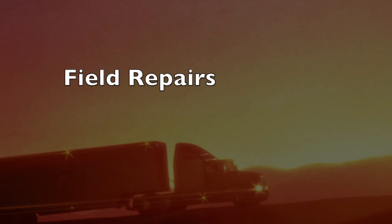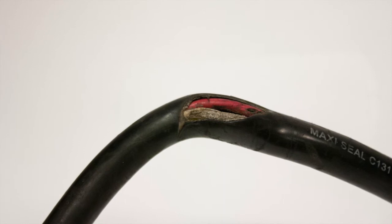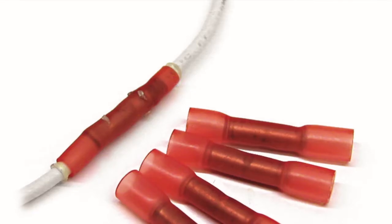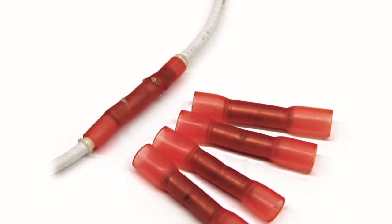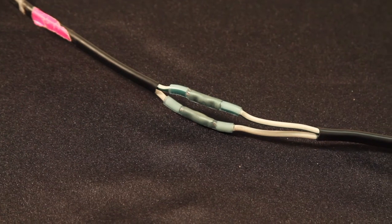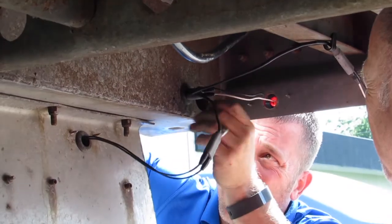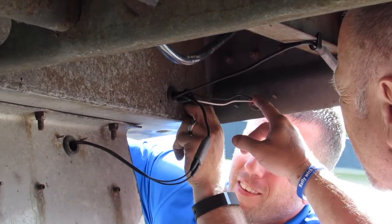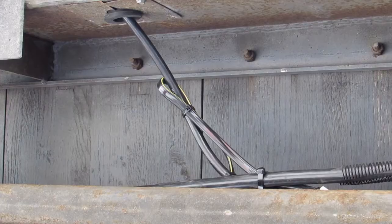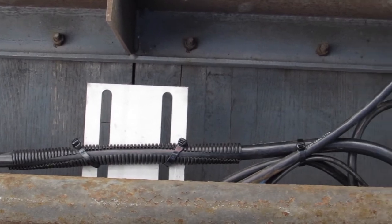Field Repairs. We know that sometimes a temporary field repair may be required to get a damaged trailer or dolly back on the road. If this becomes necessary, use only glue-filled heat-shrink splices, and arrange for the affected components to be replaced as soon as possible. Before replacement, ensure that the new harness has the appropriate conductors and is the proper length. Take care to route the harness component as originally installed and keep wires tucked in, well away from any moving parts.